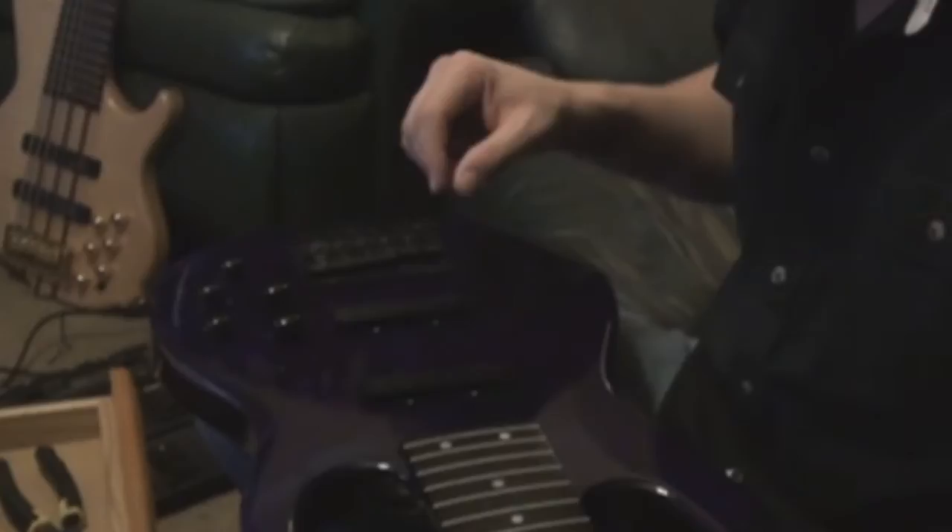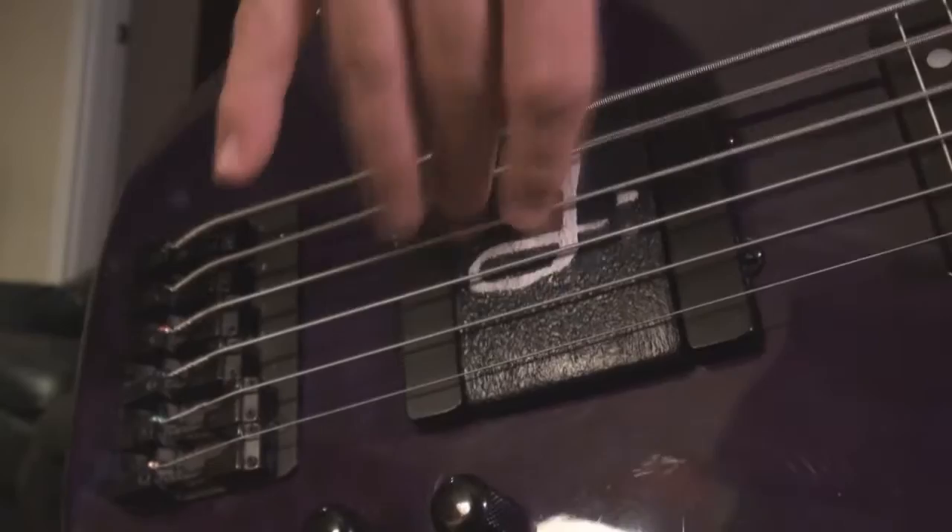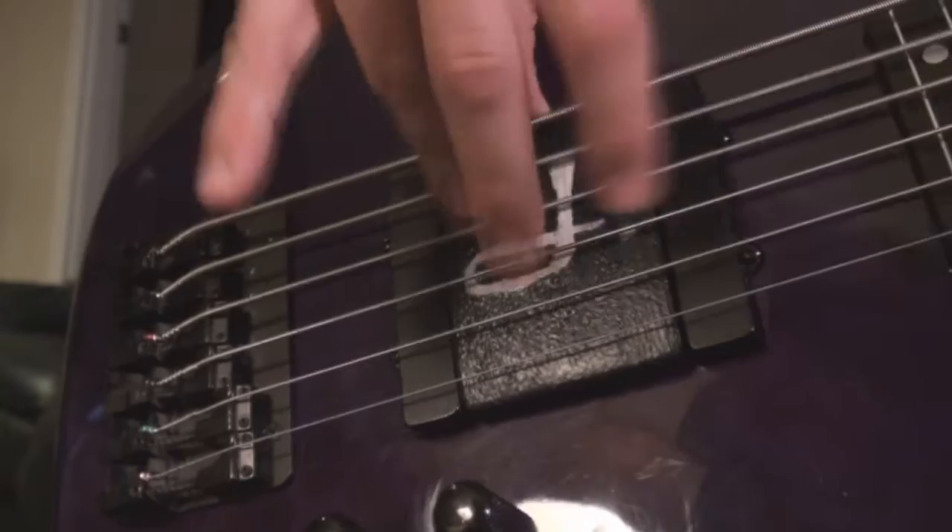Base ramps are typically placed in between the neck pickup and the bridge pickup, and they can also be made to fit in between the neck and the neck pickup. The typical function of a base ramp is to limit the space between the strings and the body of the instrument.